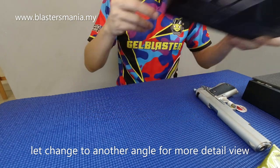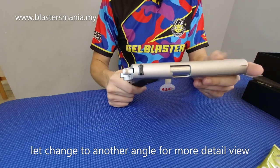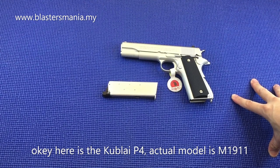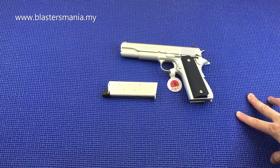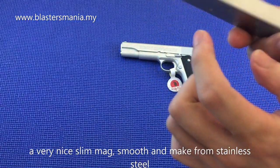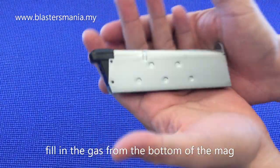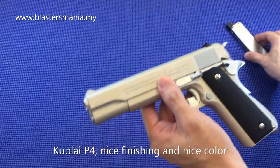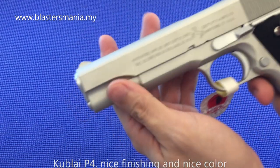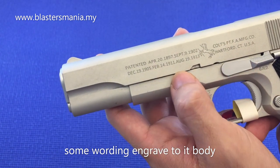Saya letak balik ni dalam kotak dulu dan kita tengok features dia. Ini dia model Kublai P4 — model sebenarnya dia 1911 lah. Kalau anda lihat mac dia, cantik lah. Nipis, lepas tu dia stainless steel. Masuk gas kat bawah. Nipis, licin, terang. Di atas plastik lah, ada pattern, ada tulisan-tulisan, ada code, banyak tulisan, 1911.